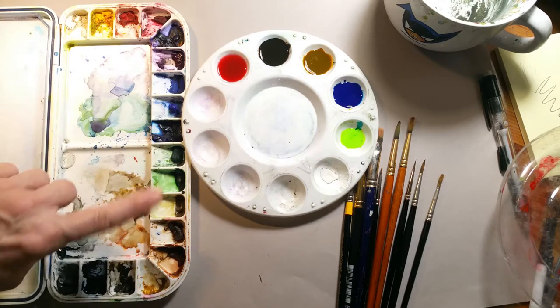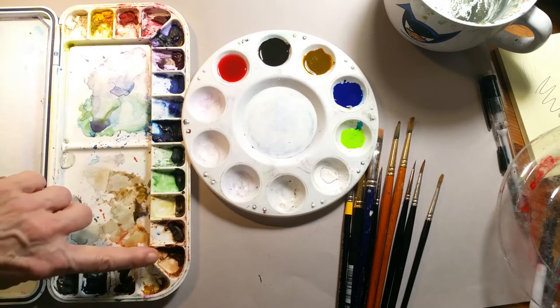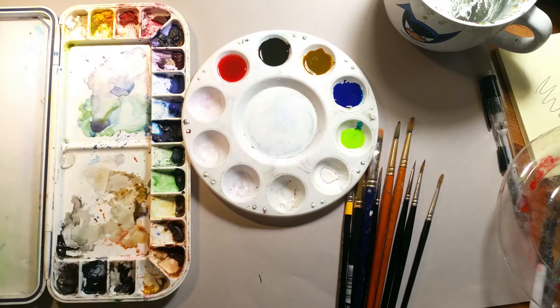Burnt umber, raw umber, burnt sienna — I seem to have my raw umber out right now because that's burnt umber, this is raw umber. Sepia, Payne's Gray, Lamp Black. That's my standard palette.